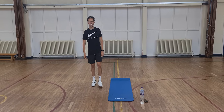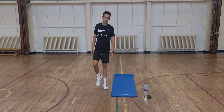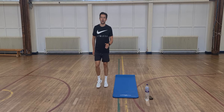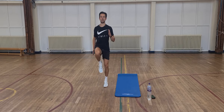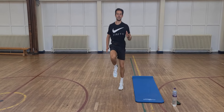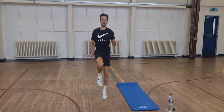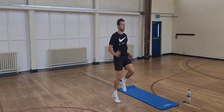First up, just high knees to get us warmed up. Starting in 5 seconds. And up and up — being nice and light on those toes. Get the arms driving. 15 seconds to go.